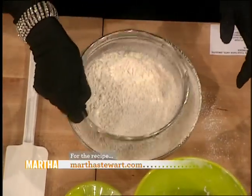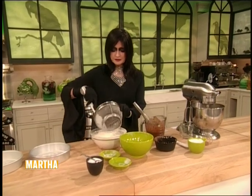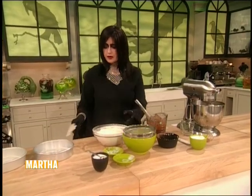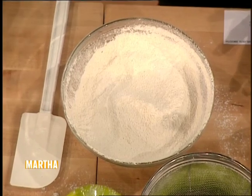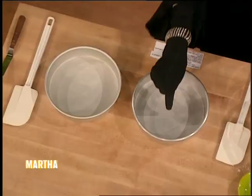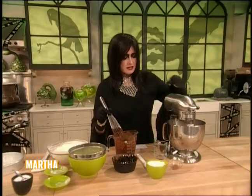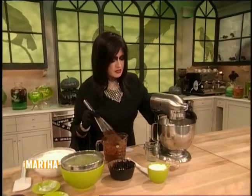These will be mixed right into the batter with some sour cream. We've buttered two cake pans — these are eight inch by two inch — buttered, floured, and lined with parchment paper. Can you see how nice and thick the mixture is?